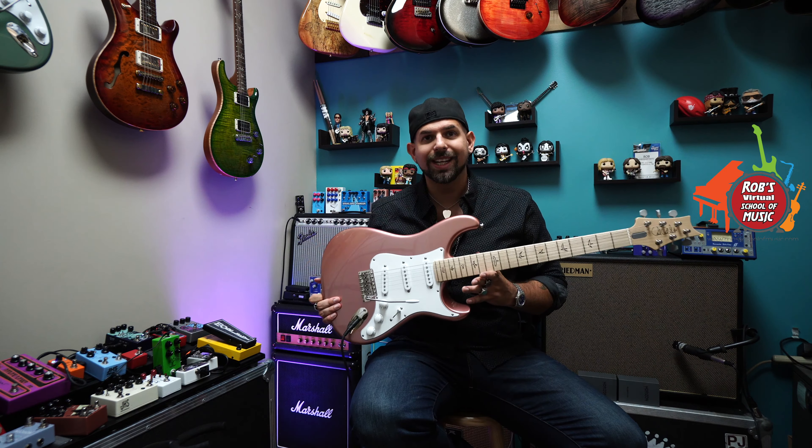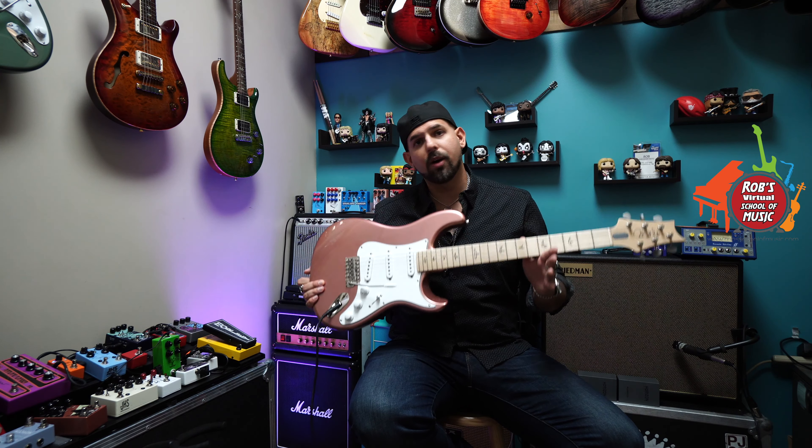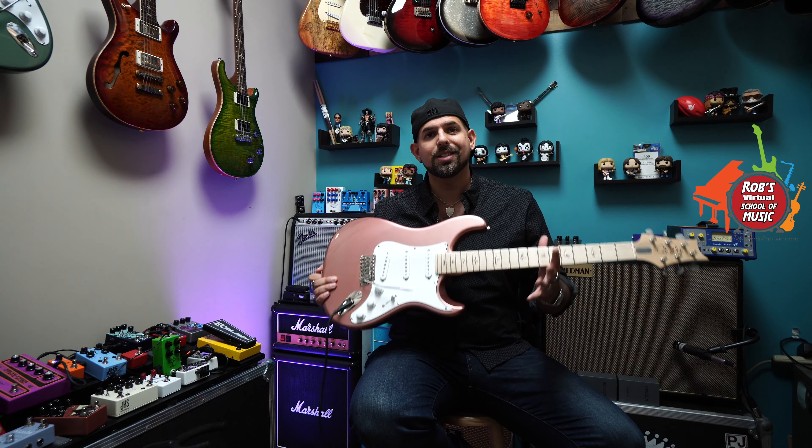Here I am with an electric guitar. This is the same for an acoustic guitar, a Strat, a Tele, a Les Paul, a PRS — it doesn't matter, an ES335. It's all going to be held the same way.